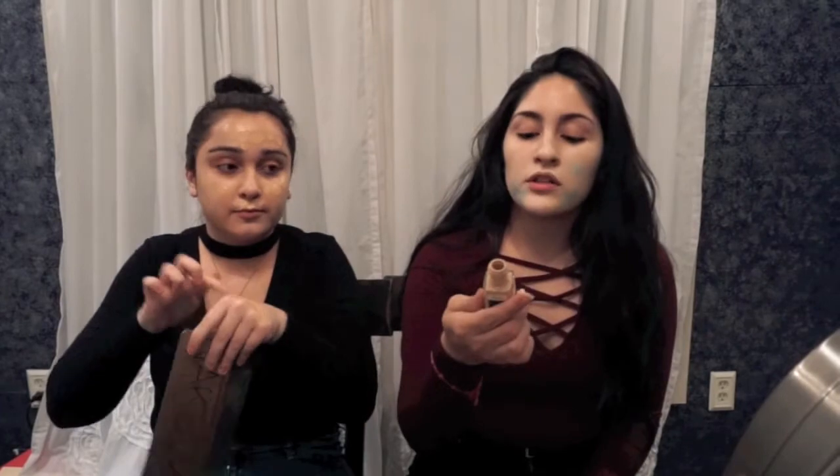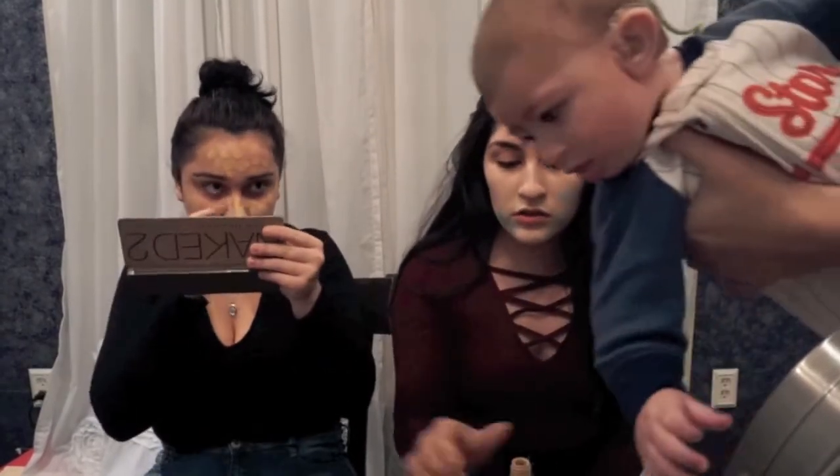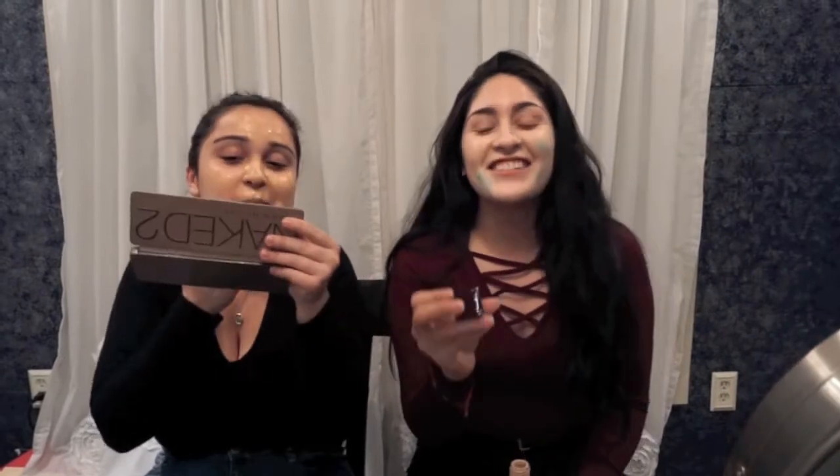This stuff is kind of liquidy but I'm just going to start dabbing it on my face. Because I use the excess that I don't put on my face to go over any spots that need more coverage. I'm going to use the Fit Me Matte and Poreless for Normal to Oily Skin in shade 120 Classic Ivory.